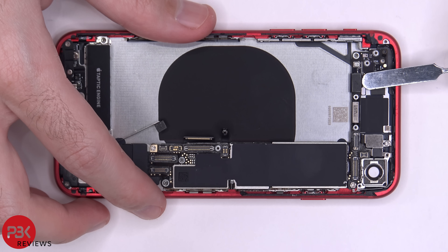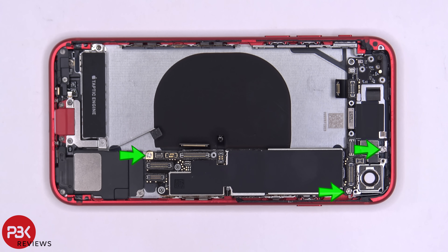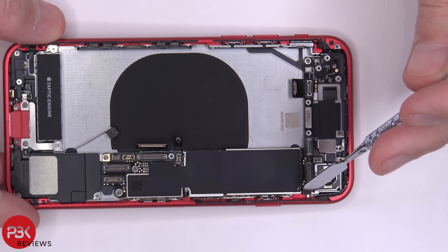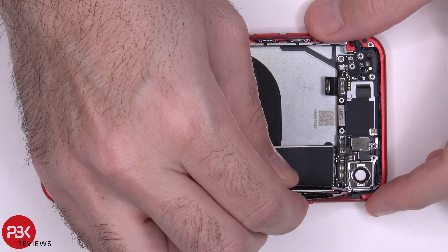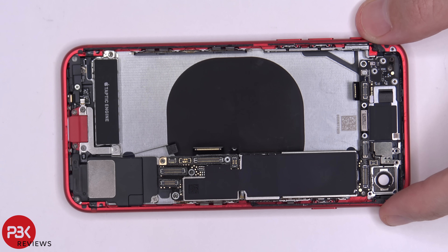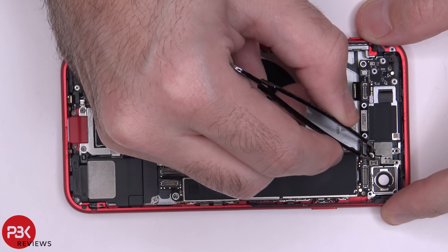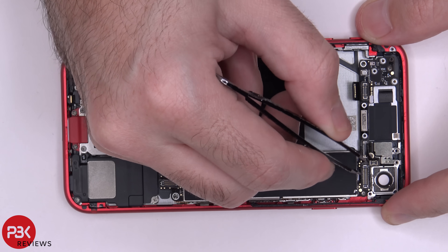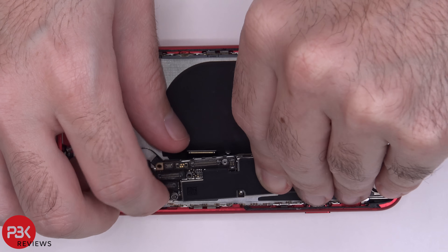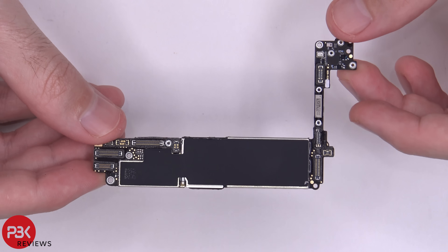We have one cable here we need to disconnect. At this point you're left with three standoff screws to remove the main board. Once your standoff screws are removed, you have one more Phillips screw over here in the corner you need to remove so you can remove the bracket over the main board. Once you remove that Phillips screw, you can lift up and remove this bracket. There's also one more Phillips screw hiding underneath this foam padding — once that screw is removed, you can finally lift up and remove the main board. Here's a better look at your main board — you have graphite film covering both sides.